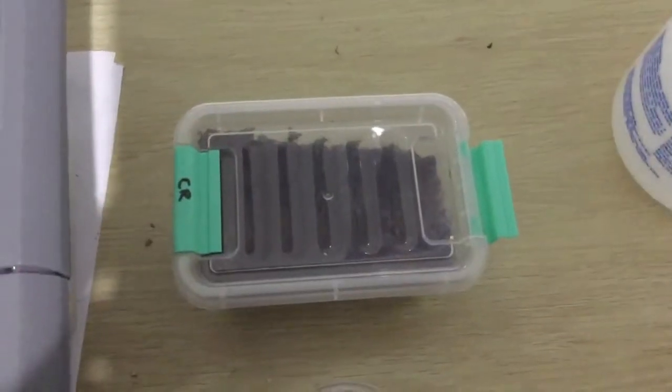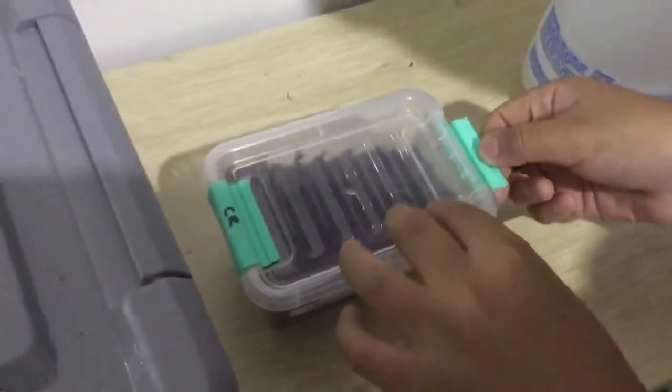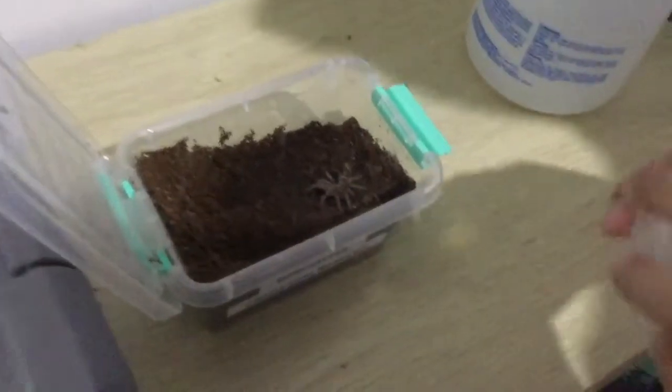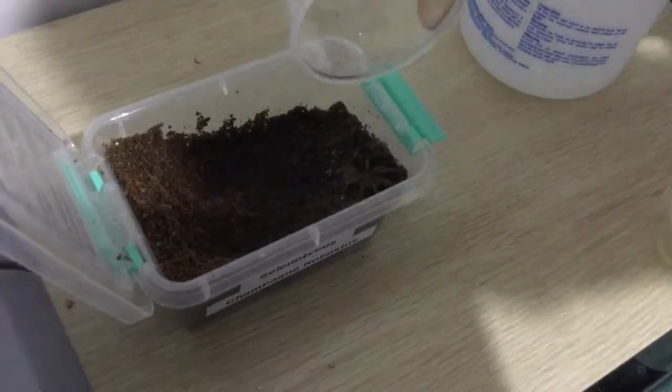So this is my tarantula, and it's right on the burrow, and I hope it's still on there. There is a clear image and I'm going to put the cricket in. Come on, Cricket, come in!